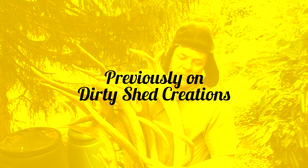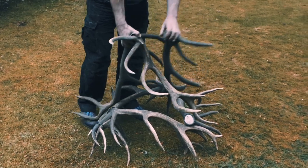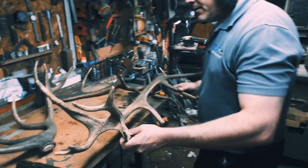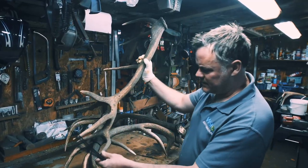Here we are. We've got seven antlers here. We're going to make an antler chandelier today for you. These things retail for a hideous amount of money. So that will work like that. Those would look better being, I think, with the points out.